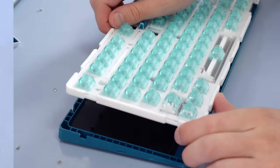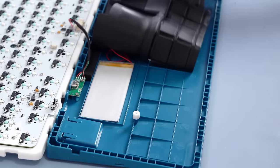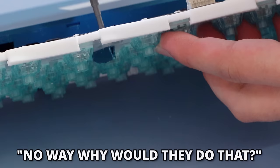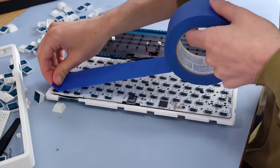After looking inside, my thoughts were confirmed — they added a nice sheet of rubber on the bottom, shaped to fill the little cutouts in the case, and you can also see the batteries powering the wireless function. But why was it so hard to get apart? For some ungodly reason, they screwed the top part of the housing into the plate and PCB assembly. Literally stupid.